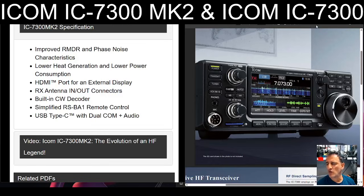The ICOM IC-7300 Mark II — what are the differences as listed by ICOM? It says here: improved RMDR and phase noise characteristics, lower heat generation and lower power consumption, HDMI port for an external display, and receive antenna in-out connections.